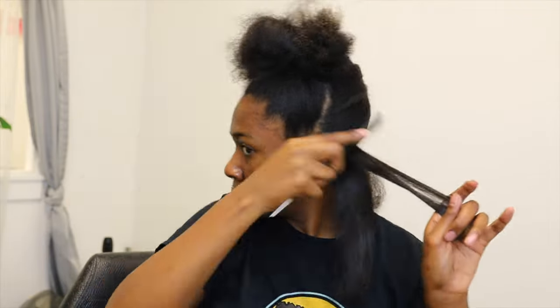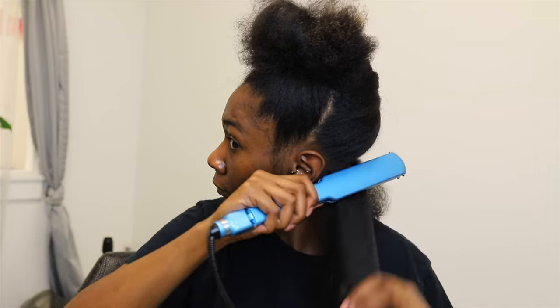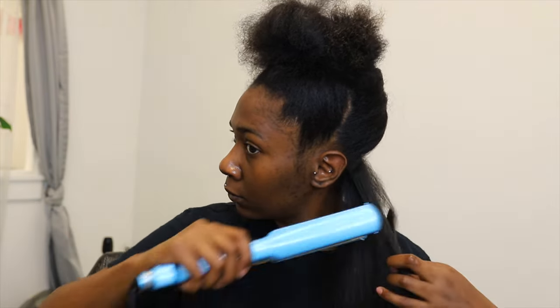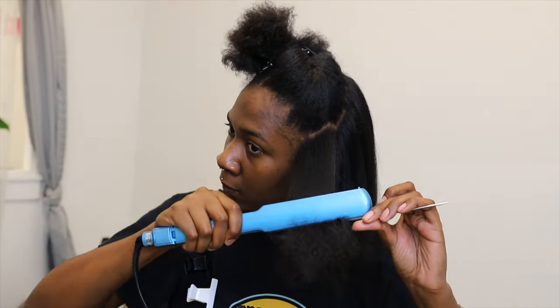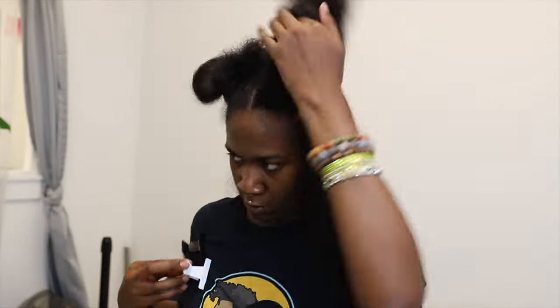I'm not going in with a lot of heat, but I am going in in small to medium sections just to ensure that my hair is somewhat straight. It doesn't have to be as straight as possible, but this does depend on your hair texture. If your hair is a little bit more coarse, you may use a little bit more heat. But in this instance, I did not have to use a very high heat on the flat iron.